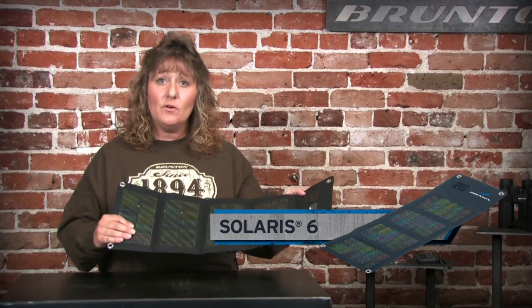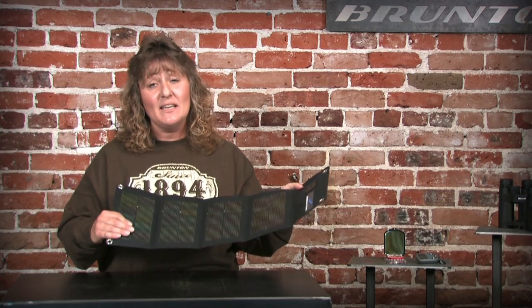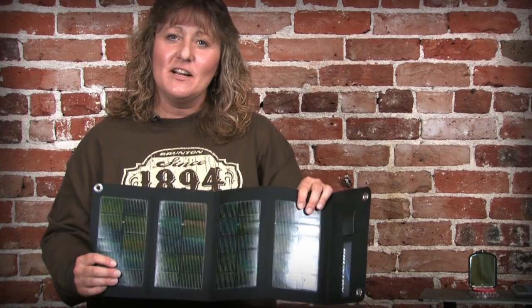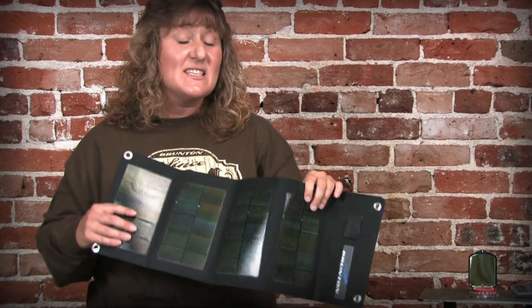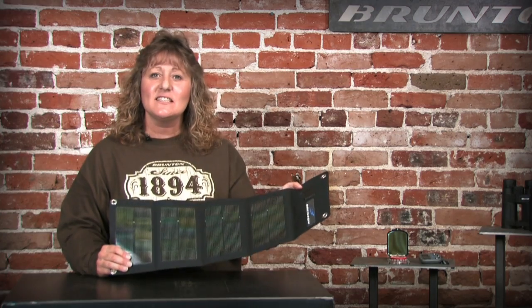This solar panel uses high performance thin film technology that's really good at working in low light conditions. The Solaris 6 is manufactured on rip-stop nylon, so it's extremely flexible and durable.